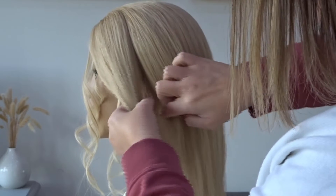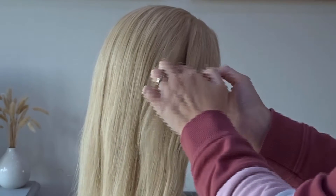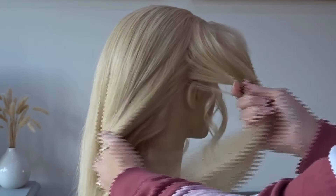Next we're going to divide the hair from the top of the head to just behind the ears and clip this out of the way for later, then just repeat this on the opposite side.